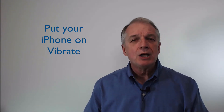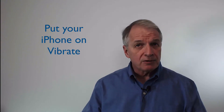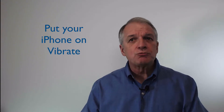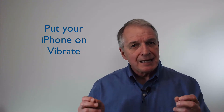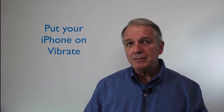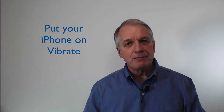Putting your phone on vibrate will turn off the ringer for phone calls, text messages, and notifications, and replace the ring with a quiet vibration. Your phone will still receive calls and messages. However, you need to recognize that a vibrating phone sitting on a hard surface like a table can still be disruptive to a meeting or event. So, how do you put your phone on vibrate?